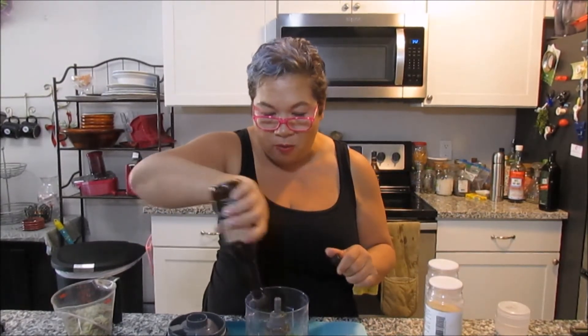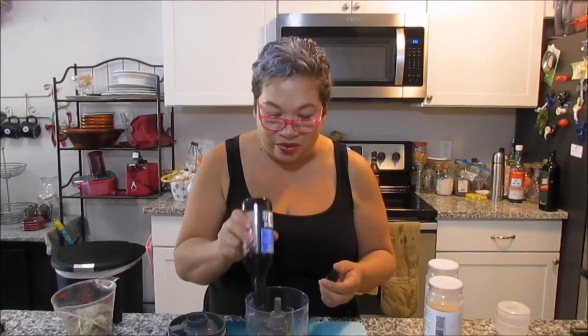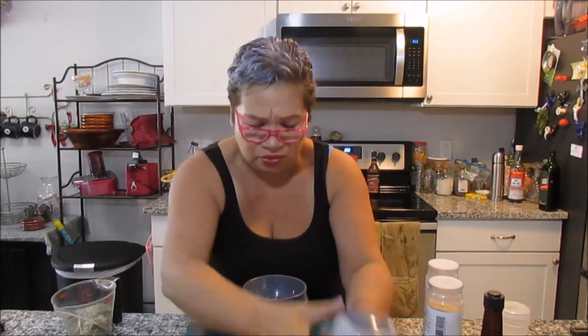Oh my god, I'm almost out — it's okay, I'll add more later. Anyways, you're gonna do this and you're gonna blend it. It just makes it so much easier when you do it this way.